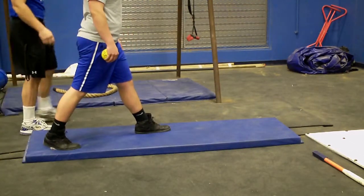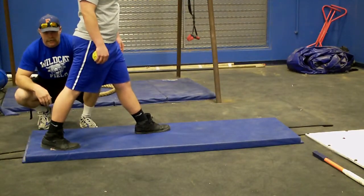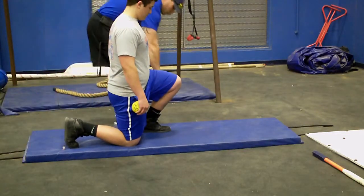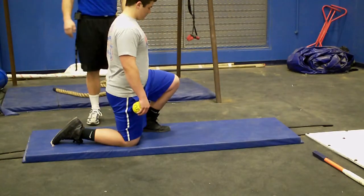What you want to do is you want to start out with your toes pointed straight. Make sure your toes are pointed perfectly straight. Then we're going to take a knee. We want this foot slightly back and make sure that toe is pointed straight.